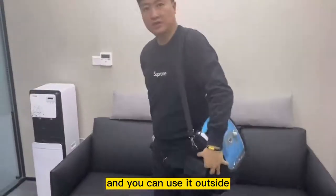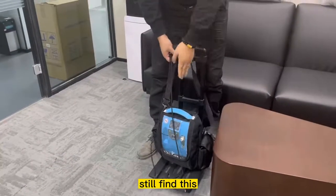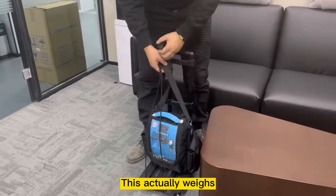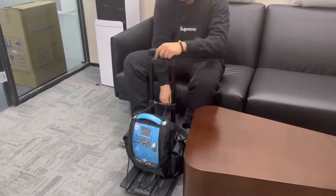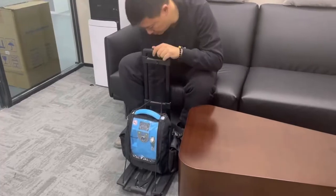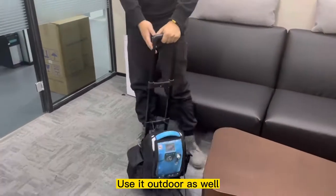Okay, just put it on and you can use it on the go. And of course, it also comes with a trolley — just place it on the trolley. If you still find this a bit heavy, this actually weighs around 5 kg, so you can just put it on the trolley and strap it up. You can just use it on the go as well.